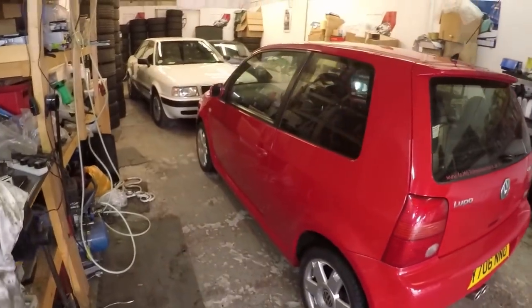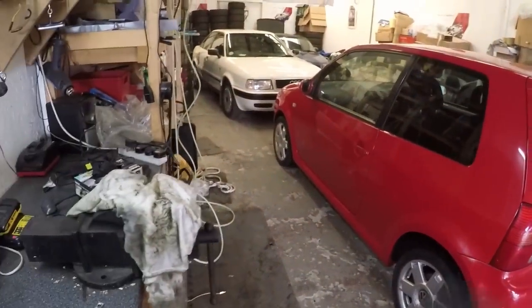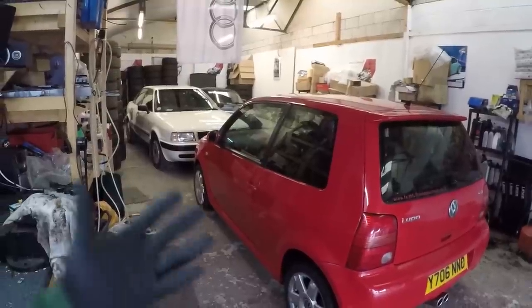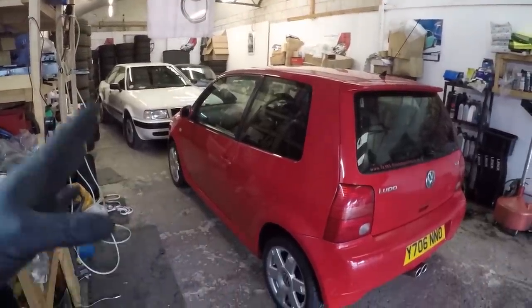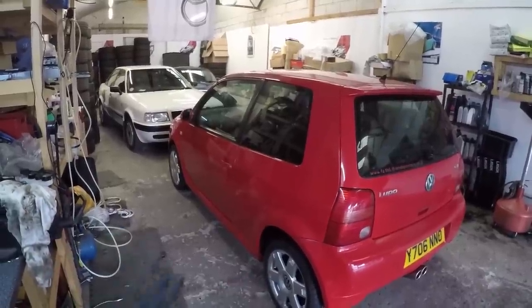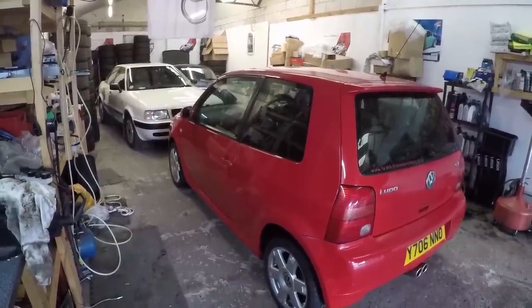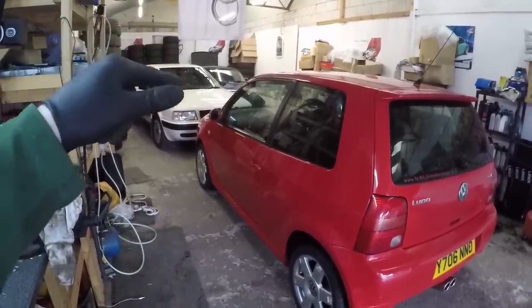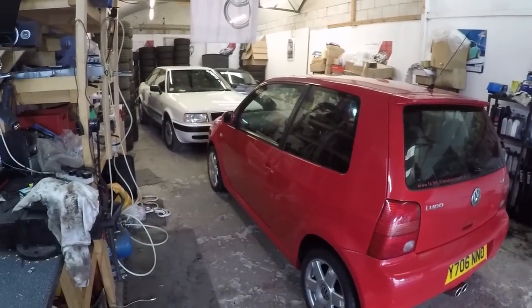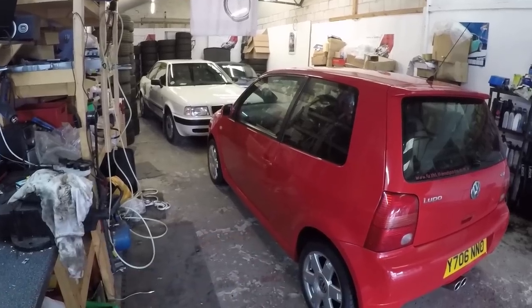Before we go driving, I just thought I'd give you a quick tour of this Lupo GTI, which will be coming to the channel very soon as a project car. It's a two-owner car. The lady owner that traded it in for an UP GTI had it for 19 years — from virtually brand new. It's done 64,000 miles and it's quite an unusual spec because it's got leather and air conditioning. It's a five-speed car, being so early.